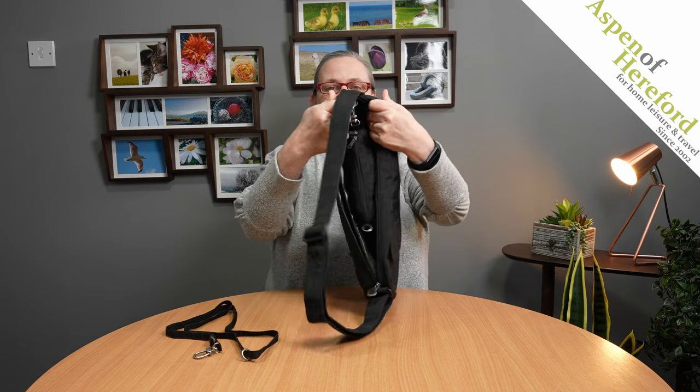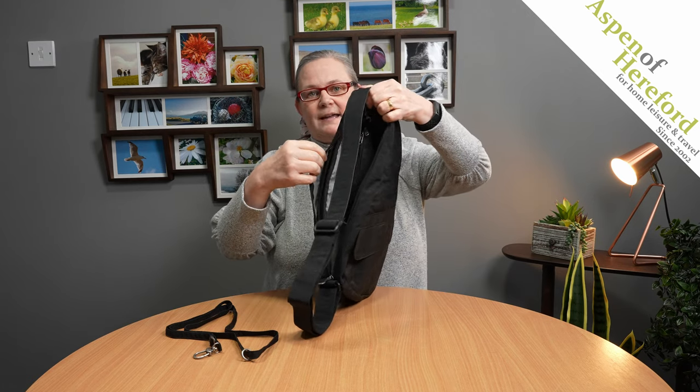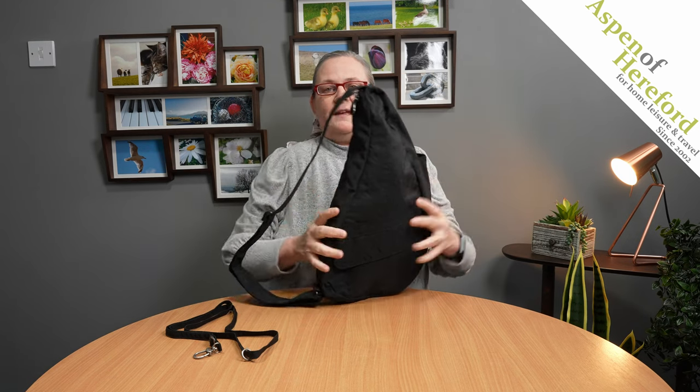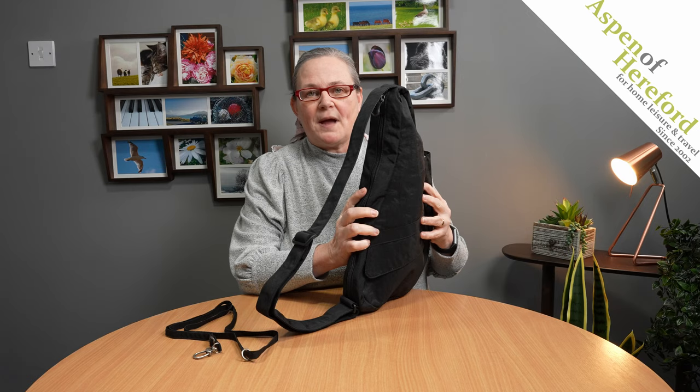As you can see it hangs really nicely in the space in the top of the bag. Zip it up and that's it — you've got two bags in one.